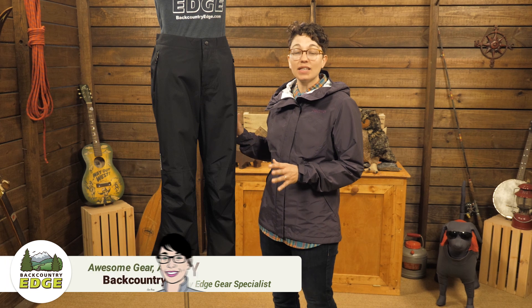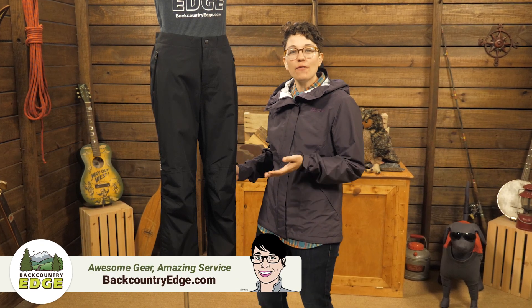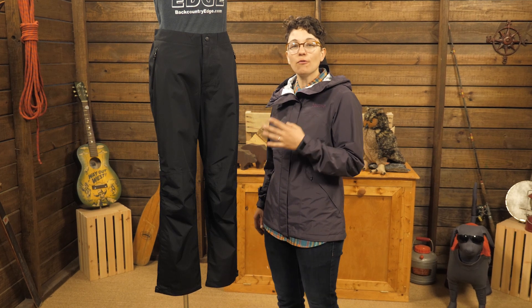These are the Marmot Women's Minimalist Pants. This tried and true design has been a staple in Marmot's line for years and they're a favorite among backpackers and hikers. They are fully waterproof and are made with an environmentally conscious PFC-free water repellent coating. Let's check them out.